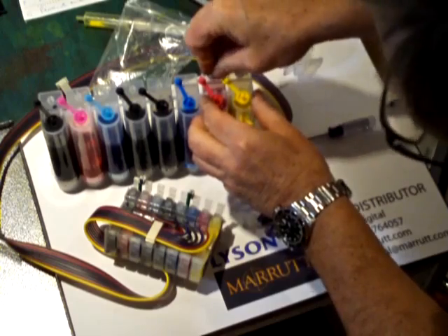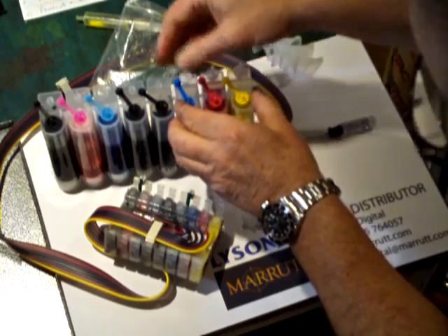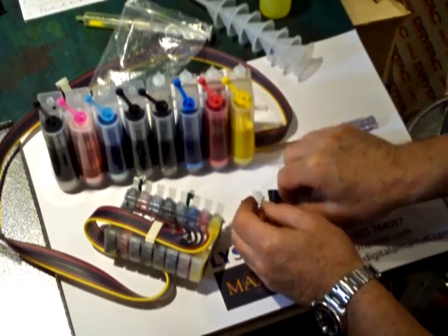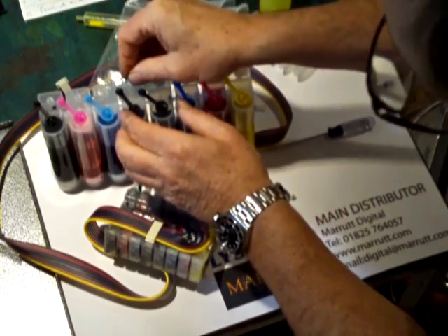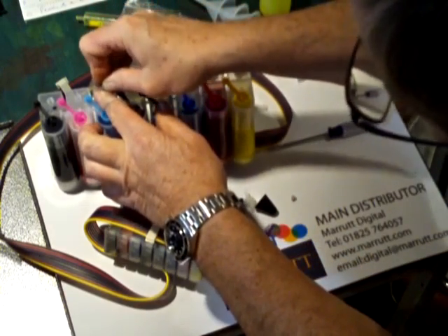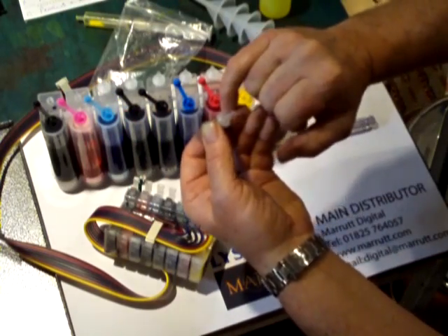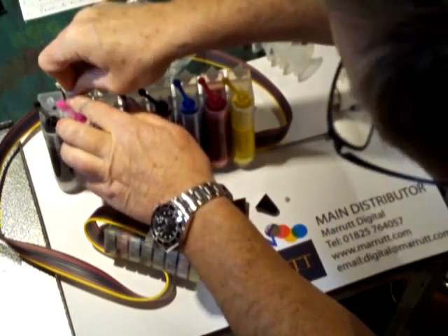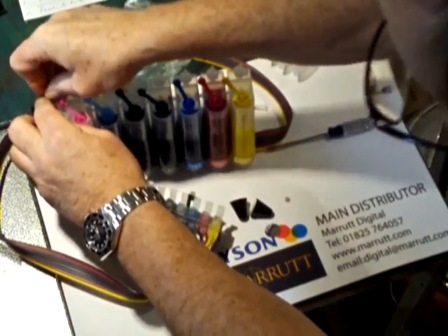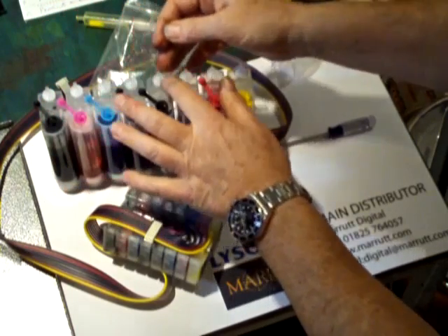They also give us these nice breathers. The breathers enable the inks to travel down and the air to enter, without allowing harmful contaminants in. Because you have here a nice little cloth membrane that stops any dust or contaminants entering into the chambers. Very, very important that you keep these nice and clean.